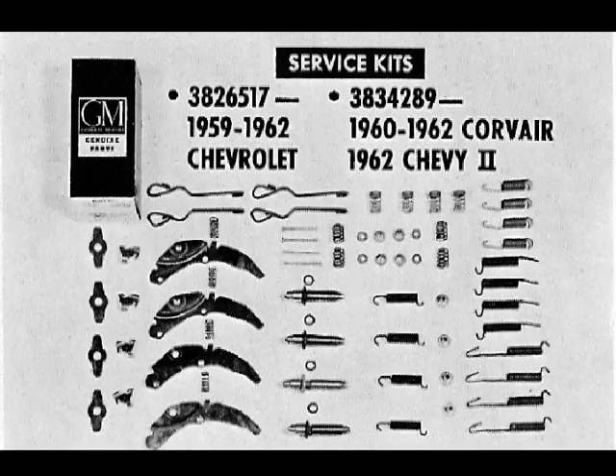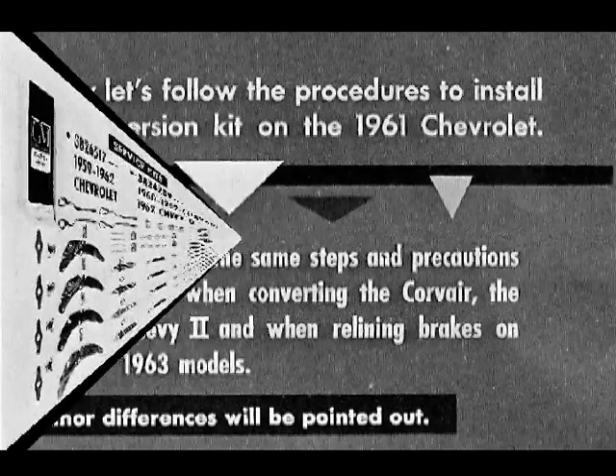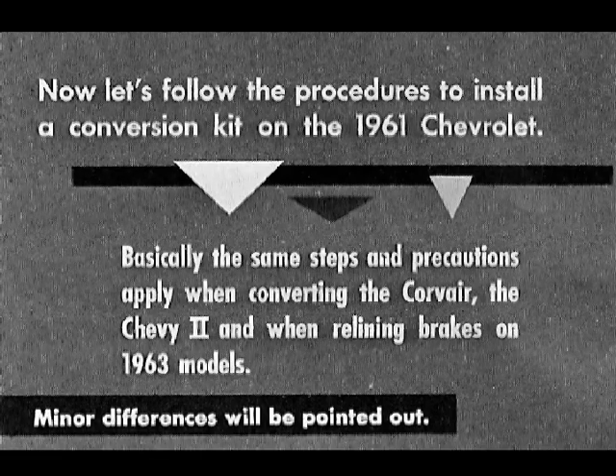The self-adjusting mechanism is now available in two service kits for converting earlier Chevrolet Corvair and Chevy 2 models from standard to self-adjusting brakes. New brake shoes are not included in these kits. Now let's follow the procedures to install a conversion kit on the 1961 Chevrolet. Basically the same steps and precautions apply when converting the Corvair and Chevy 2, and when relining brakes on 1963 models.